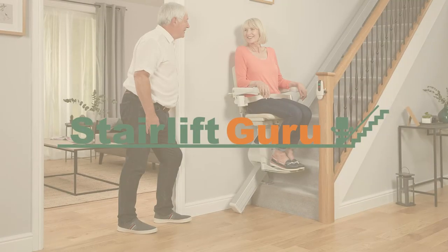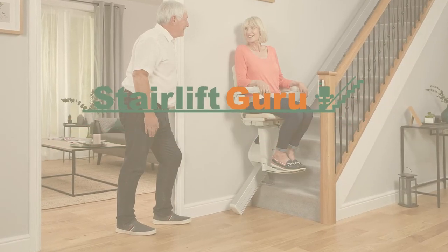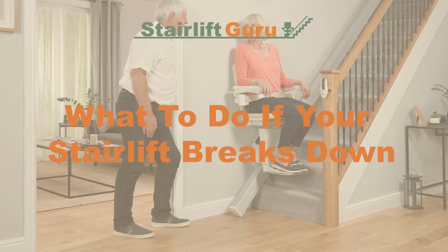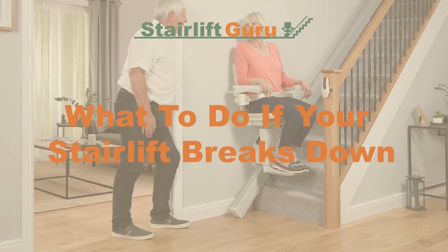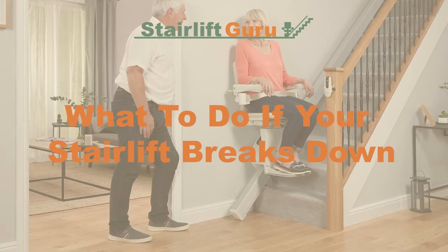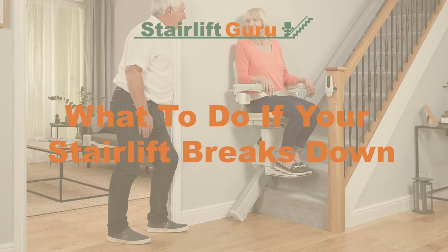Hello and welcome to Stairlift Guru. Today we will be looking at what to do if your stairlift breaks down. But before we start, do not forget to head over to stairliftguru.co.uk to get your free stairlift quote. We are your one-stop shop for all things when it comes to stairlifts.